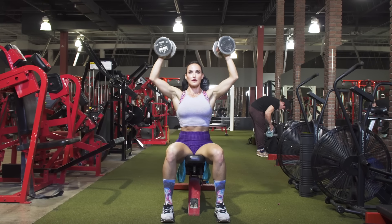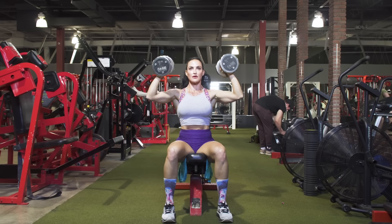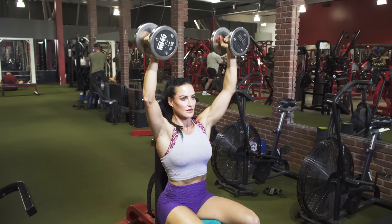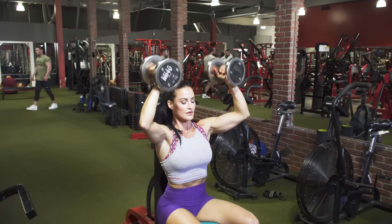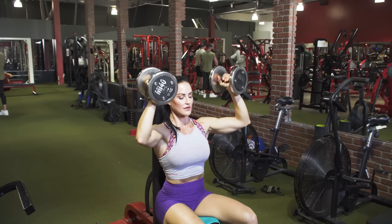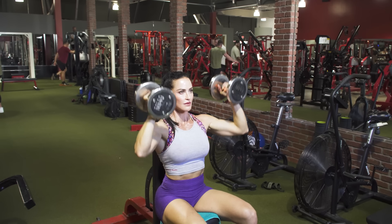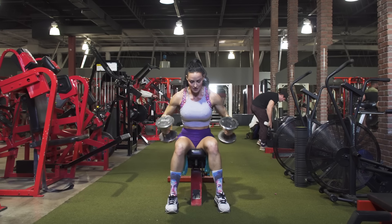As you press up, go ahead and exhale. Think about keeping those dumbbells in front of you just slightly. As you lower the dumbbells, keep your elbows in and control the weight on that negative. You can go to about parallel to the ground with your upper arm, or you can go lower if it feels good. I always like to get the biggest range of motion that I possibly can, so I'm going to take the dumbbells a little bit lower.